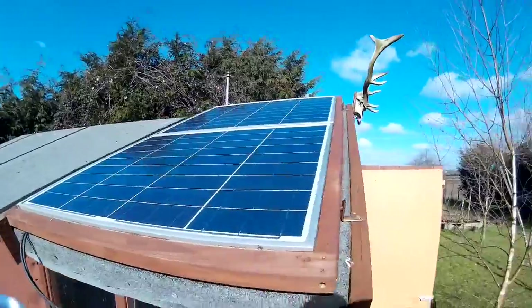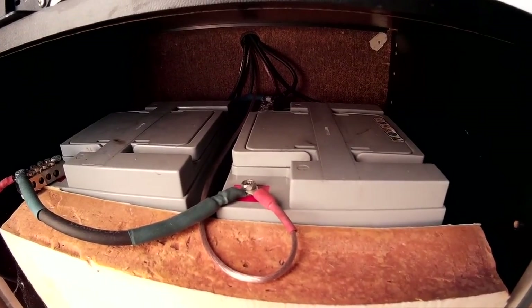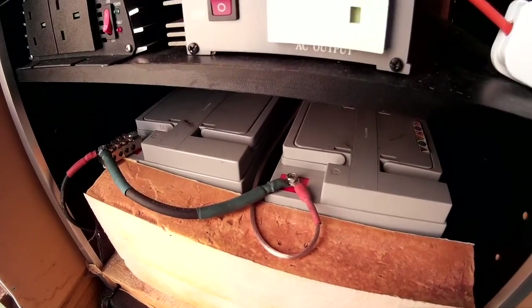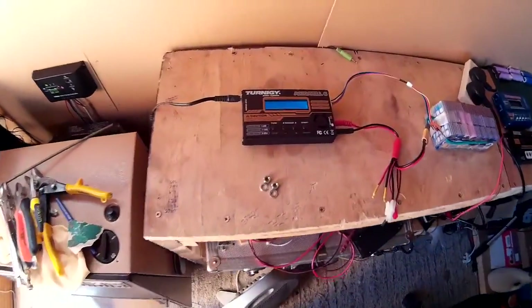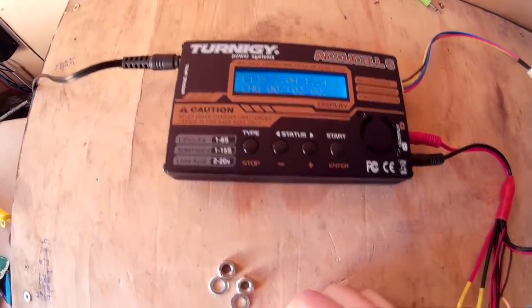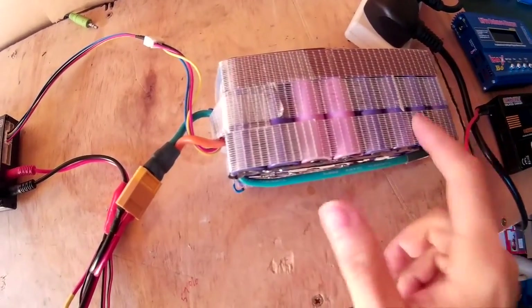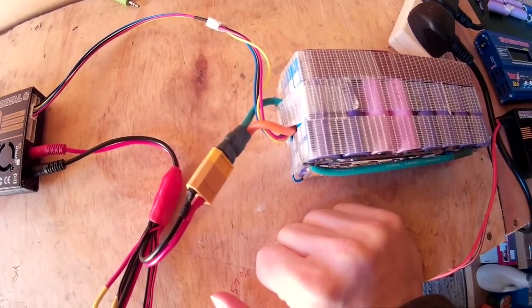I'm using these two 50 watt solar panels here, and then they go into the charge controller, and that is charging two 50 amp power sealed lead batteries down here. Then I've got a cable running from this, which is fused with a 6 amp fuse, and that's plugged into my Turnigy AccuCell 6 battery charger, and then I'm charging the e-bike batteries on that.